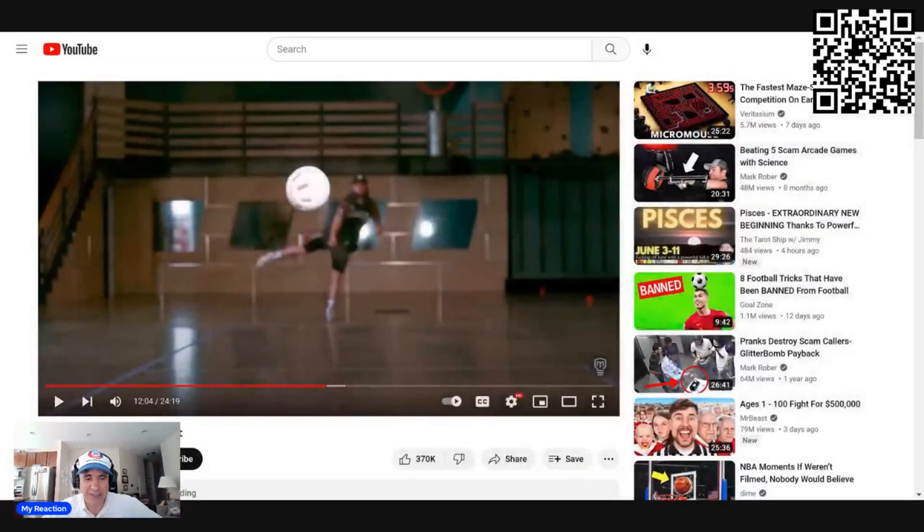Hey guys, it is John, and Mark Rober, many years ago, was trying to play ball. Unfortunately, he didn't really fare so well, so he decided to, let's say, explore engineering and build a ball that would be impossible to hit. Let's take a look and see exactly how he did this.